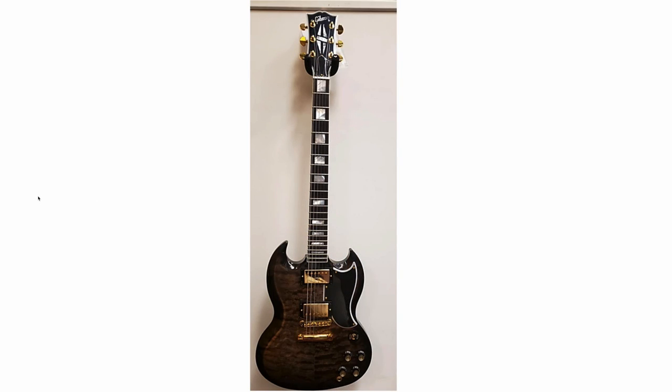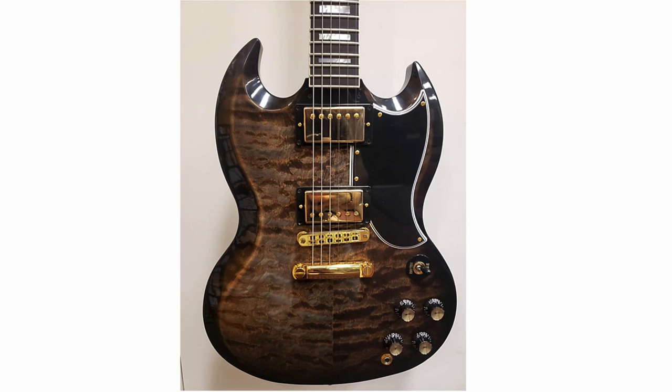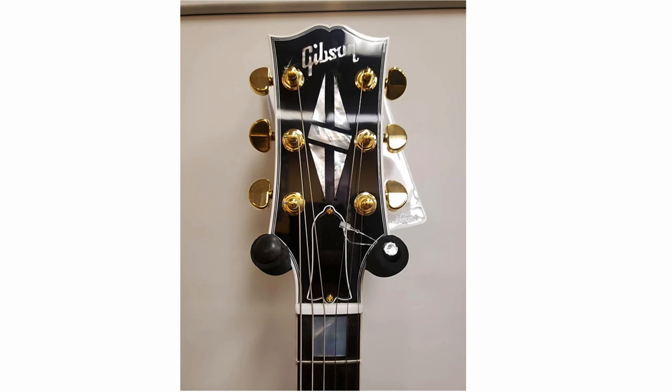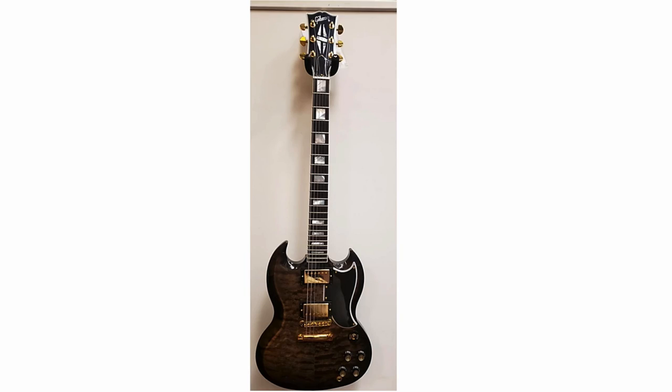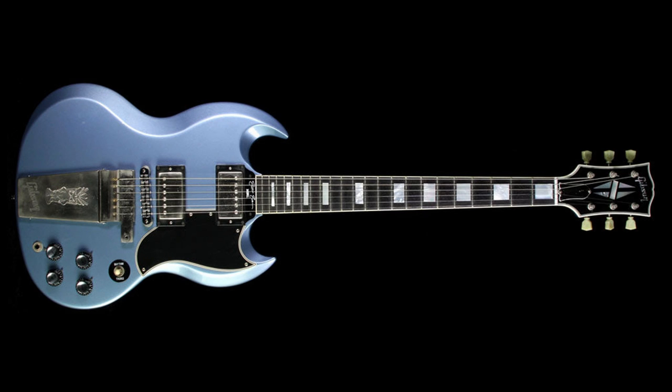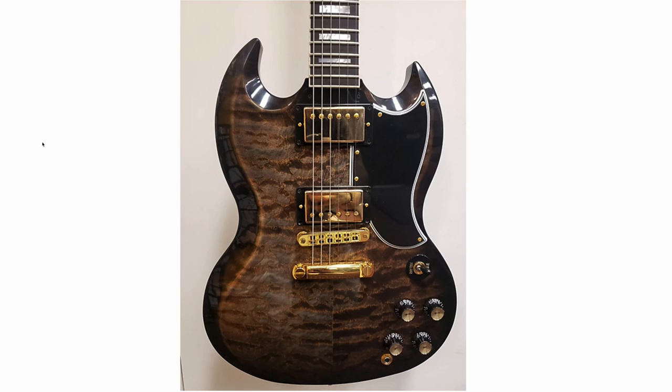I recently had somebody commission a private help session on my website about custom ordering an SG Custom with two pickups — asking me basically, is it worth it or not? I told him: if you view value as having a brand new guitar, yes it will be worth it, but it's going to instantly be devalued. He was basically looking for a Pelham Blue SG Custom, and granted there's not a lot of options out there, but there have been signature models in the past. I told him maybe hunt out one of the Elliott Easton signature models from the 2000s, because that's going to hold its value a little bit better. However, if he's not tied down to the whole Pelham Blue thing, this would be a very solid option — and certainly a lot cheaper than the custom order price tag.